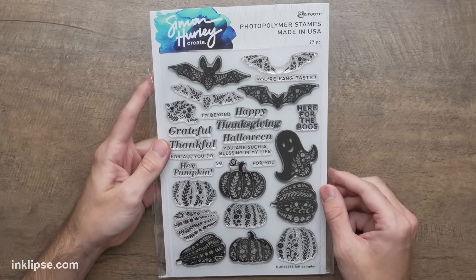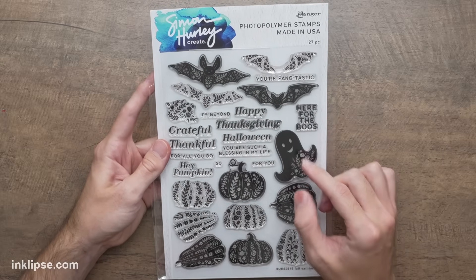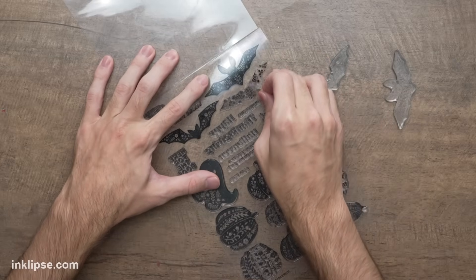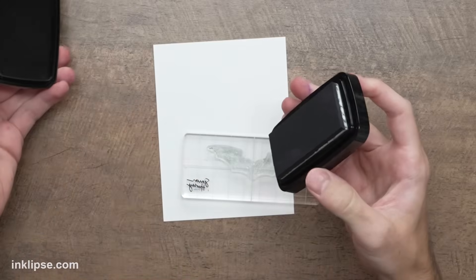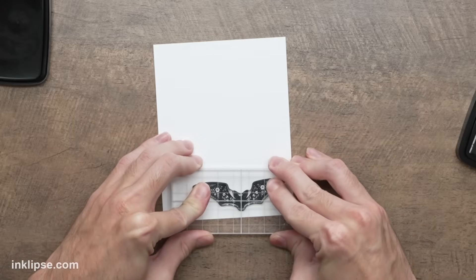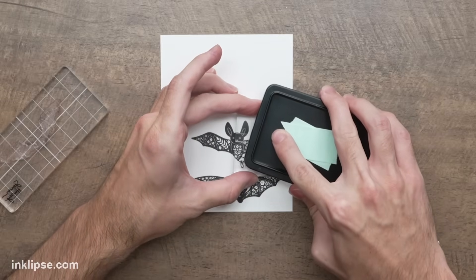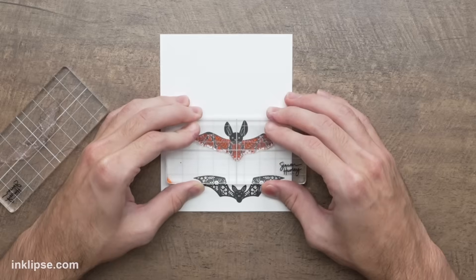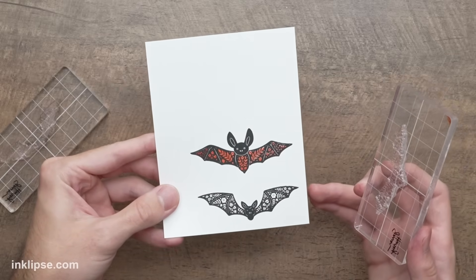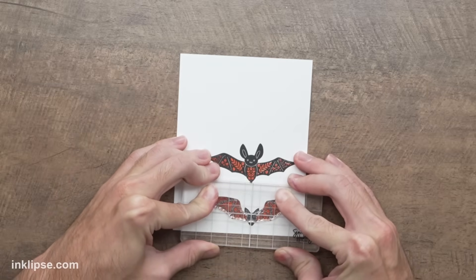Now for the focal point, we're going into one of my favorite fall and Halloween stamp sets called Fall Sampler — it has great pumpkins, a ghost, and two bats. All these images have kind of a floral die-cut look to them, which is really cool and unique. For the solid bat images I'm going to use VersaFine Clair Nocturne ink — a really juicy black ink pad that gives a super solid stamped result, preserving all those little floral dots and details. Then for the floral inserts, I'll go in with Simon Hurley ink in Roar, a really great bright orange color, and stamp it right into the wings.